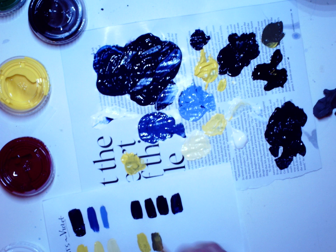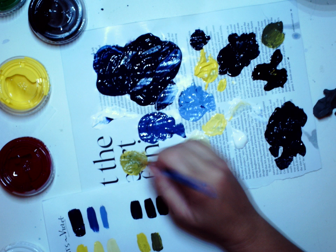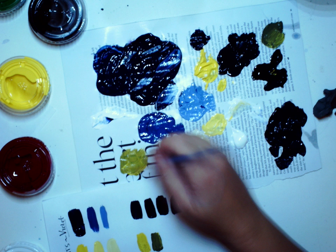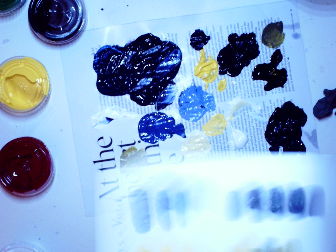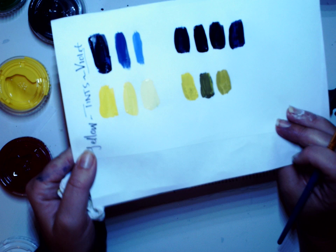Now I'm going to go one shade lighter, so I'm going to do mostly yellow with a little bit of black, and that's the color that I got. So tints and shades — those are the colors I am going to be working with for this project.